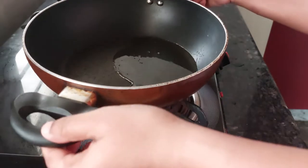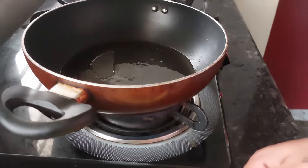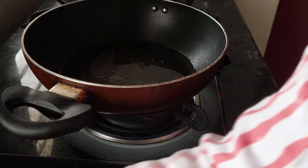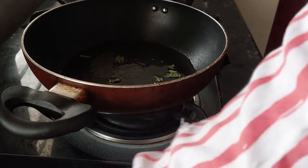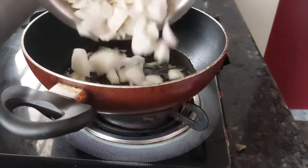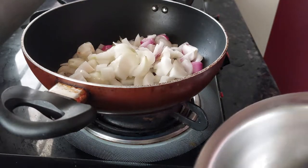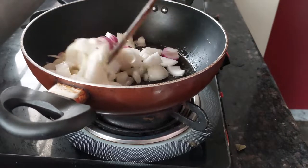I have added 2 tablespoons of oil and we will start with our curry leaves in that, then add the onions. For chili fry — more onions, more flavour. Saute this nicely.